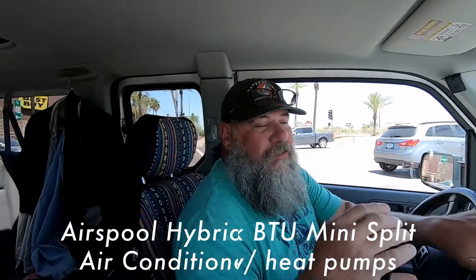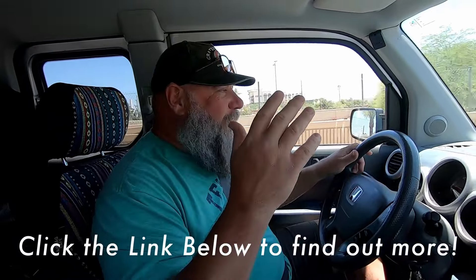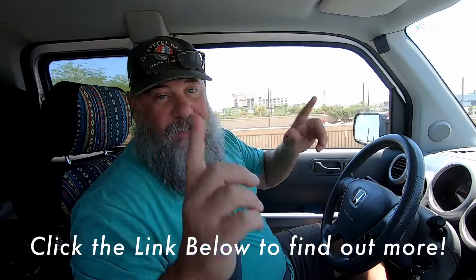I have been on the road for over seven years now, all seven years no air conditioning whatsoever, unless I go into a house or something, but we're changing all of that. We're picking up two AirSpool mini split air conditioners to go into our school bus. One's going to be at the front, one's going to be at the back, and it is going to absolutely change everything.